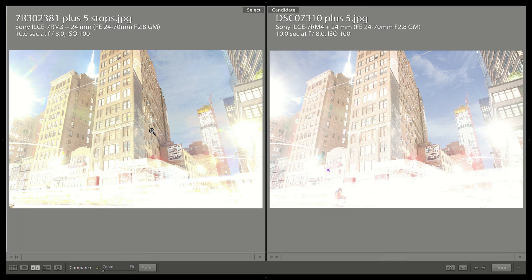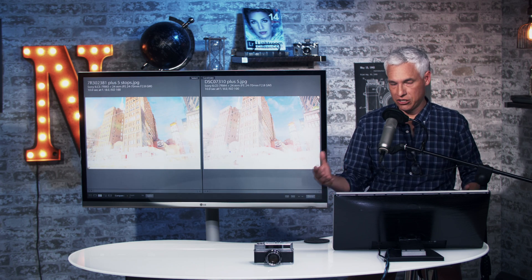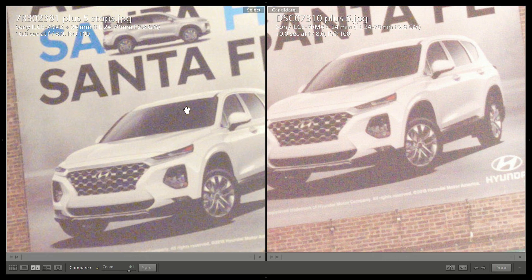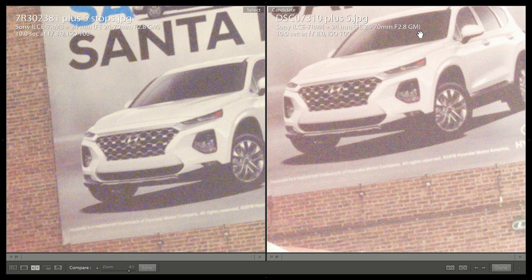This is our dynamic range test. I took a raw shot and in post raised the exposure by five stops, then exported to the JPEGs you see here. I had to use a non-Lightroom processor because Lightroom is not ready for this new camera yet. Looking at the extremely recovered shadows in the sign of the car, the visible noise in the a7R Mark III image is a little bit worse than in the a7R Mark IV image. So I feel comfortable saying that the a7R Mark IV does have slightly improved dynamic range.